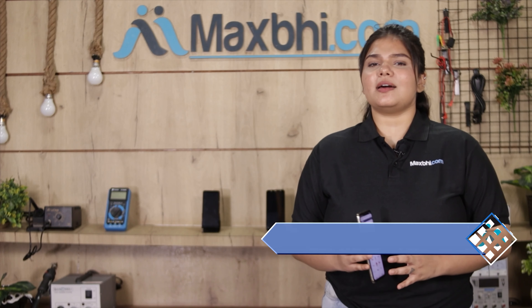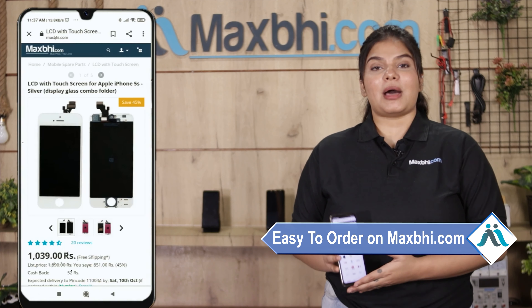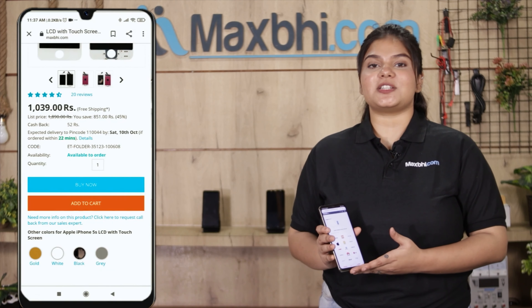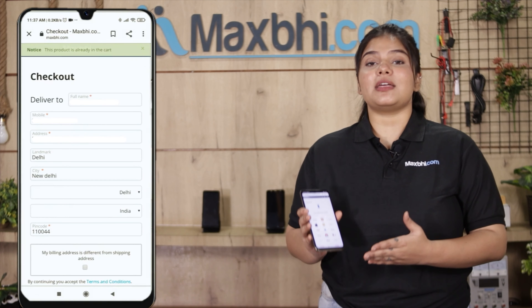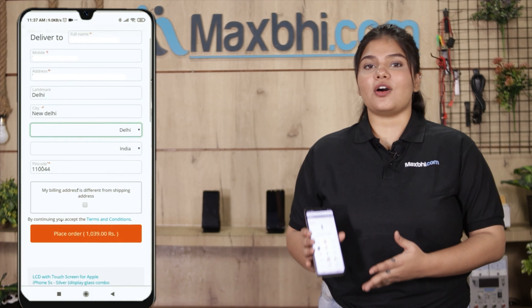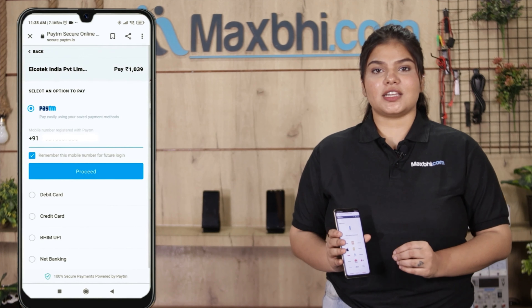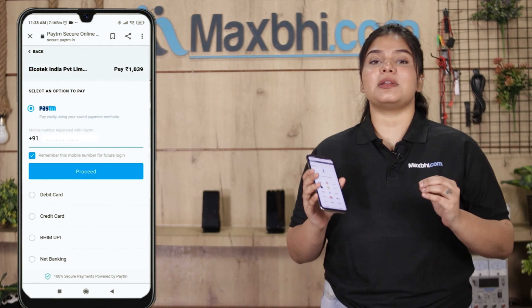MaxBee.com is very easy and simple. On our website MaxBee.com, search your product and click on the product page. Fill in your name, mobile number, and address, then click on the order. After clicking on the order, you will come to our super secure payment page where you can do almost every kind of payment.